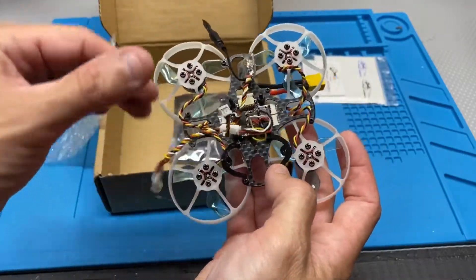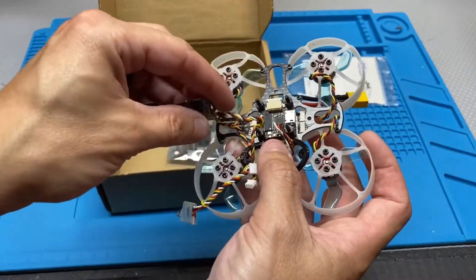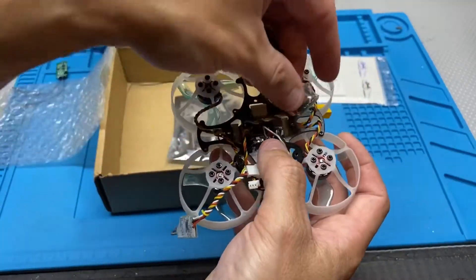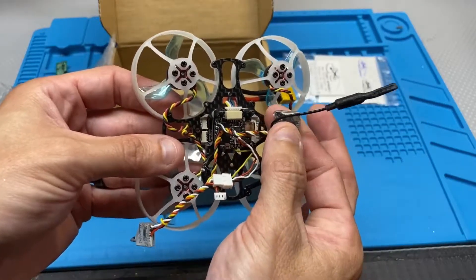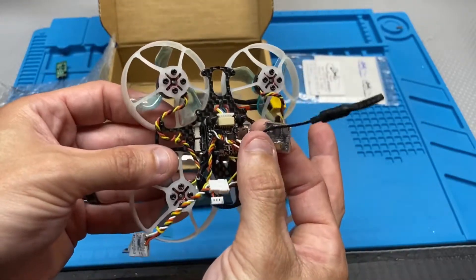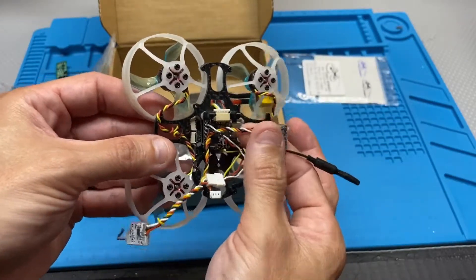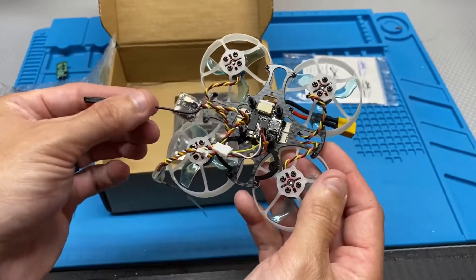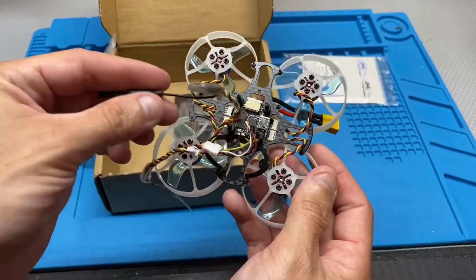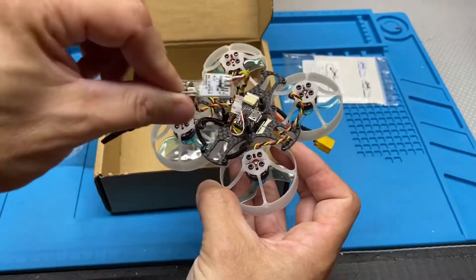That's just a quick update on the Full Speed tiny pusher. Also, when I install the new boards, this receiver came on it and I'm not going to replace it — I'm not going to solder it onto the board. I'm going to see if it flies without it. That's just a quick update, and I've got more stuff coming to the channel.